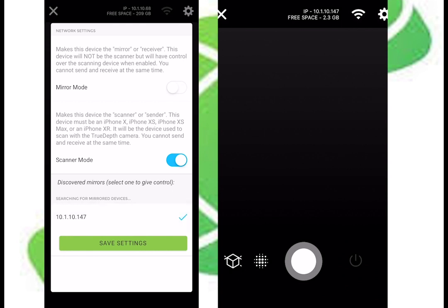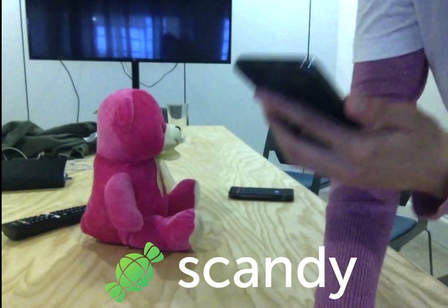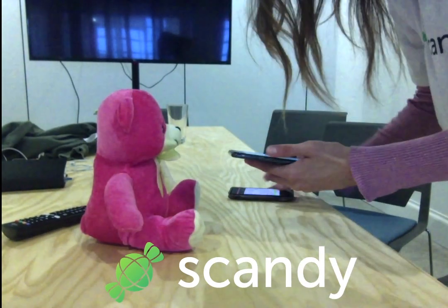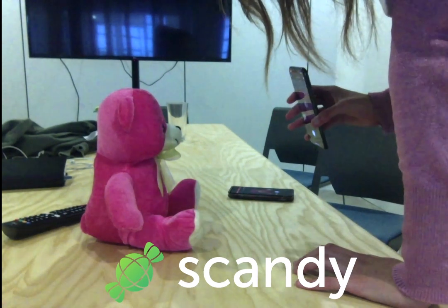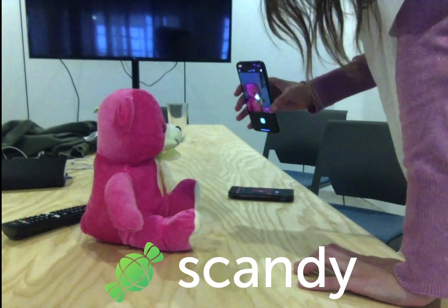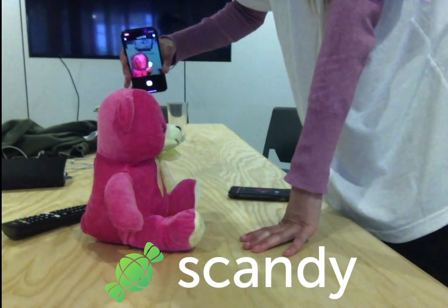From here you can follow the same process, but I find it to be easier as you'll be able to see the angles that would otherwise be more difficult to tell what's going on in the scan. I hope that this tutorial was helpful — please comment with any questions. Thanks for watching!